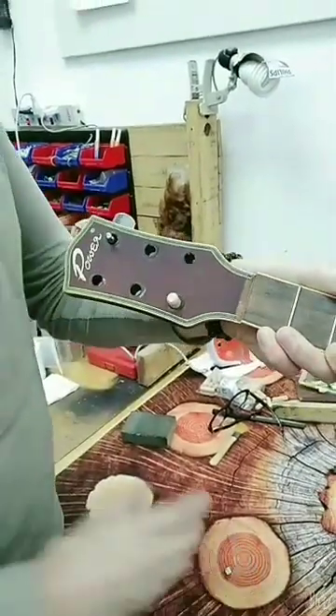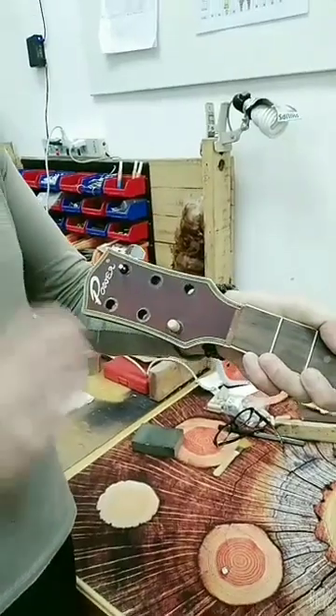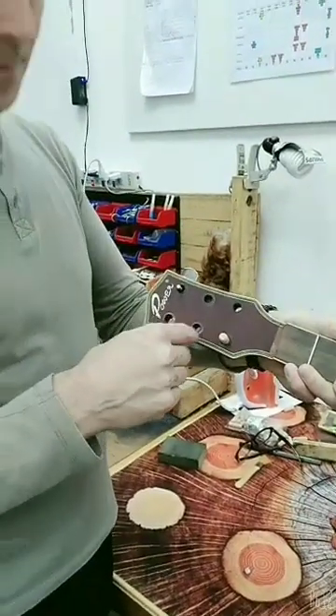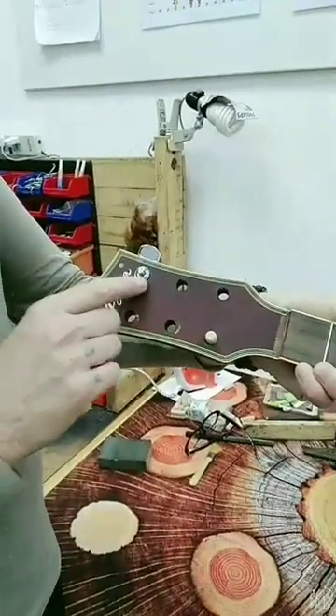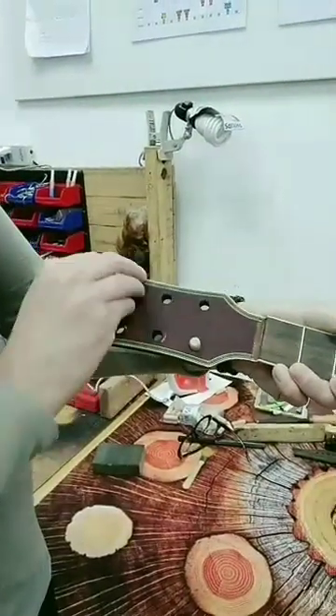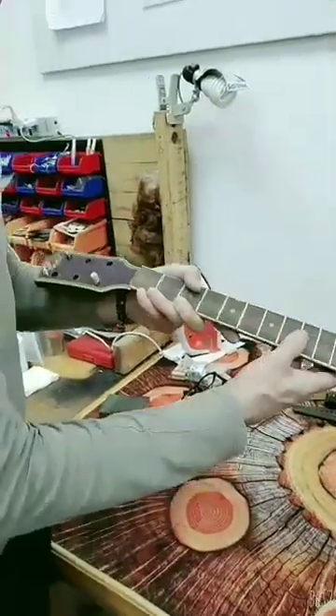I will show you in a full video how I'll be doing that job. Basically, I'm plugging the holes, re-drilling them, and then fitting these new tuners in there so that they'll be all nice and snug and they'll look great — you'll barely even see it. That's for a future video.